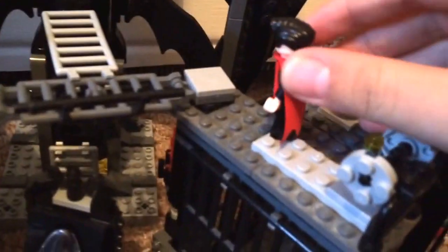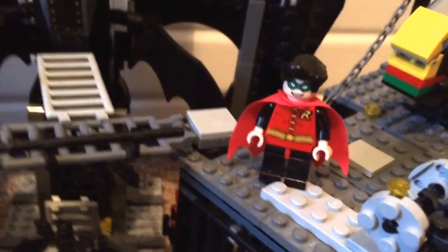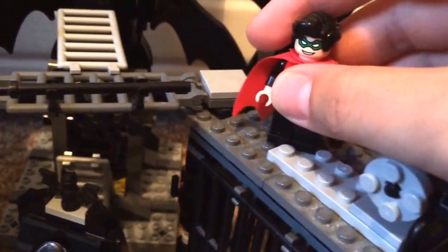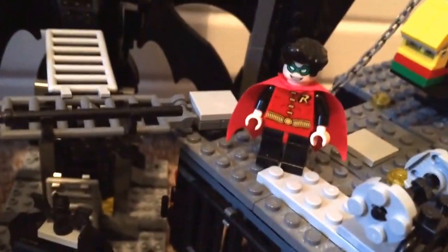Here's Robin in his suit. At first I had a short black cape, but then I remembered I had Red Hood and he had this red Batman cape, so I tried it on and it looks really cool — that's what I'm using now. There's the Robin Copter, little barbells, the jail behind there, and other capes and pieces in case you want to make a normal Robin with a short yellow cape.